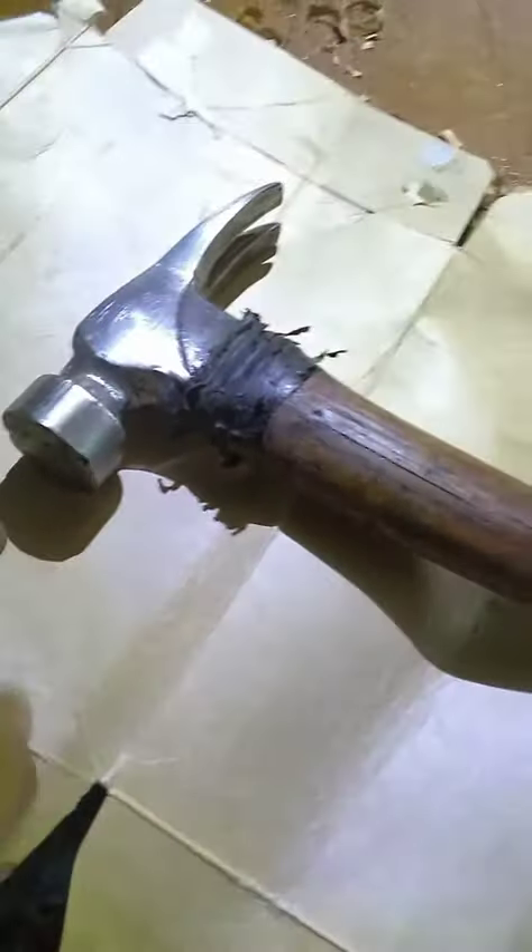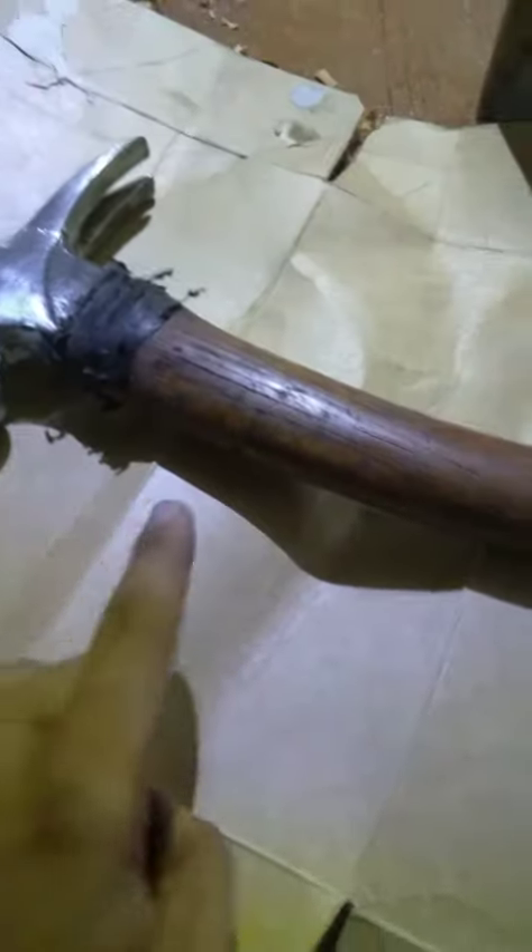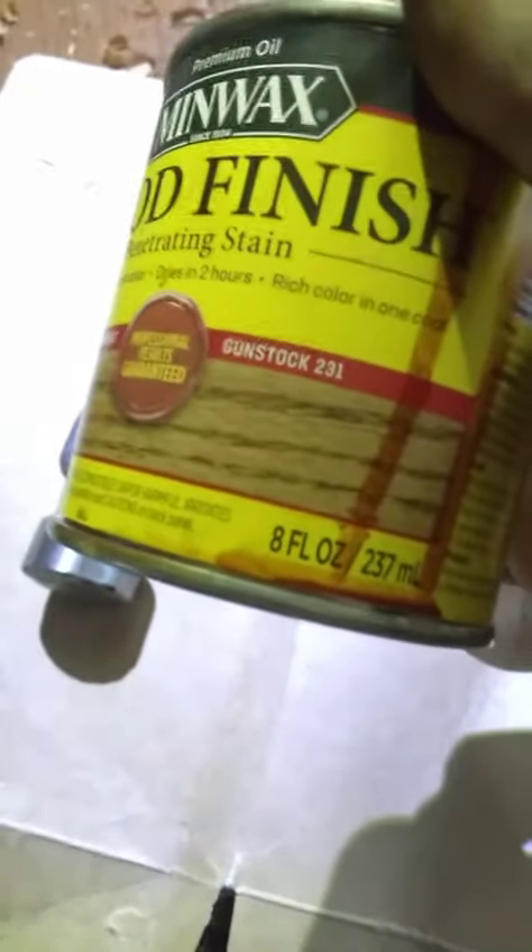Here is what she looks like now, with quite a lot of the rust taken off the head, both sides, and with this new stain to it. And this is only with one coat. Here is what I used — some Minwax Gunstock 231.